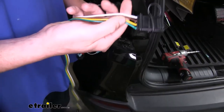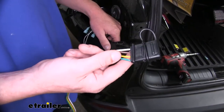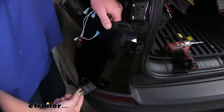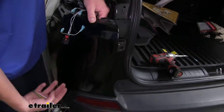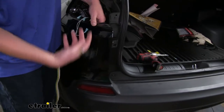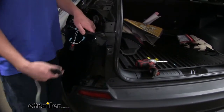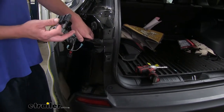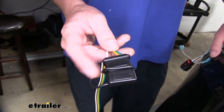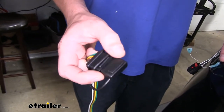Now we'll take our wiring harness that comes in our kit and feed it up to our tail light assembly. There's a nice large opening so you can reach underneath and just feed it up. Or if you're having a little difficulty, you can take a coat hanger and feed it down this way, grab it on the bottom, hook your wire onto it, and then pull it up that way. Your wiring does have four pole flat connector ends on it; we're not going to be using that four flat end on our setup here.